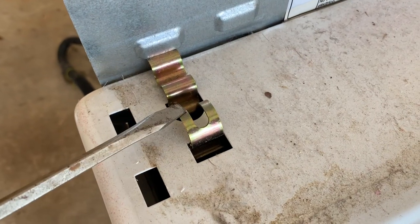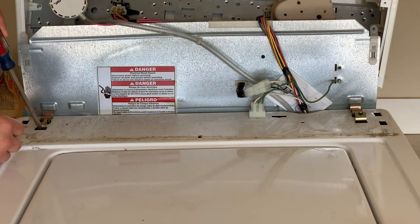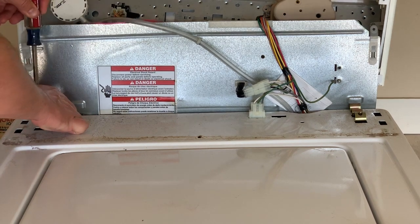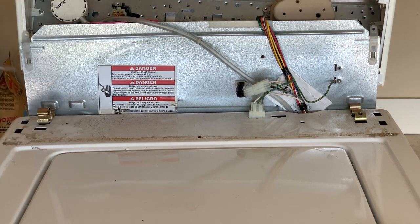The next step is to remove these clips — there's one on each side. I'm going to use two hands for this because I'm going to put my screwdriver down in here and lift forward while I'm lifting up on the hinge and it'll pop right out.